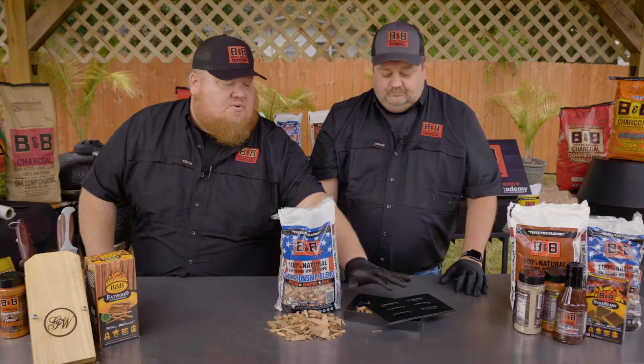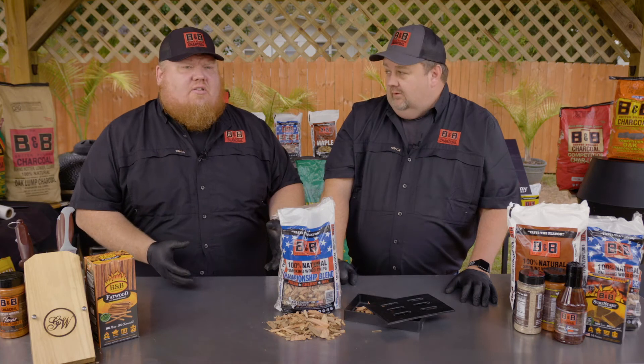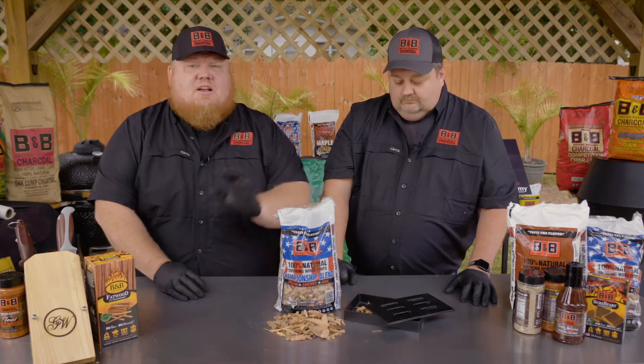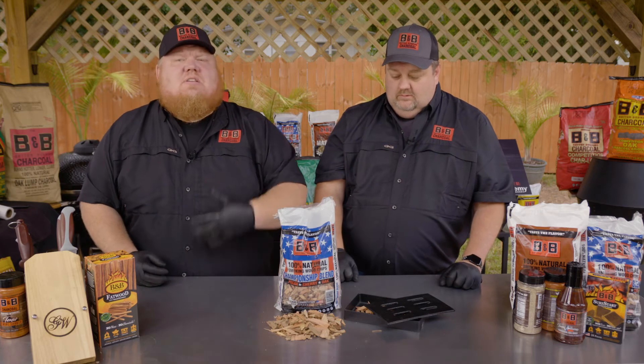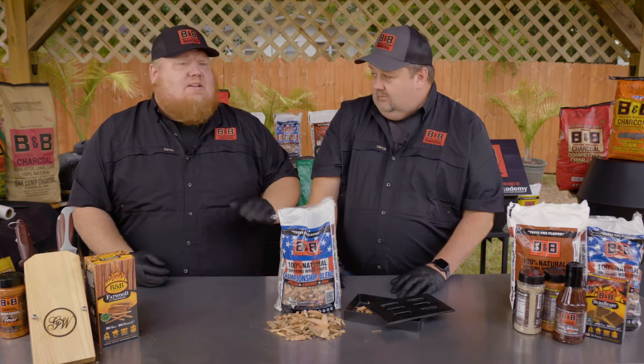The thing I like about this, especially with the cast iron boxes, is this is a very easy product to demo — especially in your outside lawn and garden area. You put two bricks and a fire starter, put this box over it, fill it with chips, and just that fire from that fire starter will help smolder it. You can show people they can smell what they're going to be tasting later. It's a fantastic way to sell this product.